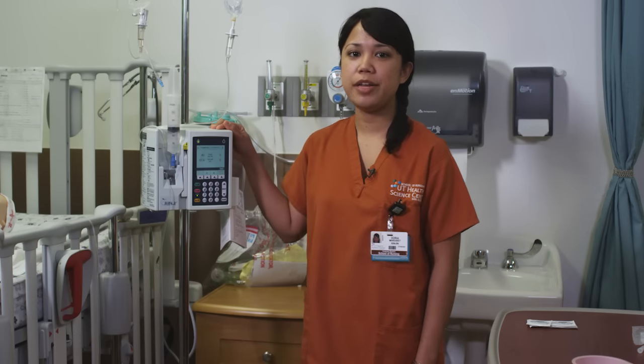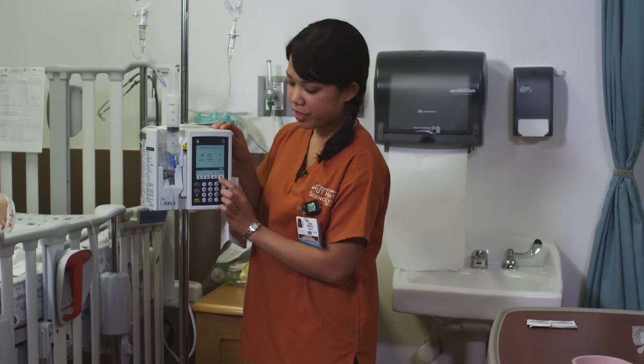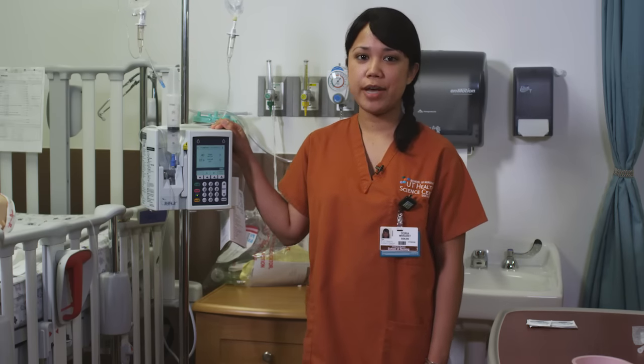Common alarms that you may hear include air, occlusion alarms, or high pressure. First, push your silence button, read the screen, and if you're unsure, just call your instructor or your RN. Thank you for your time. I hope this video has been helpful.